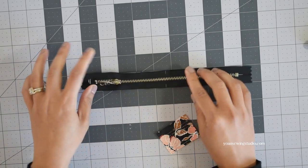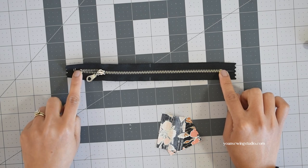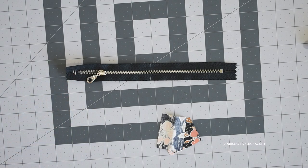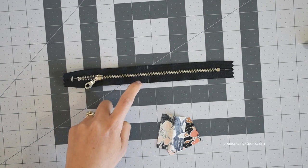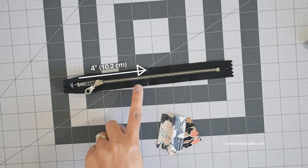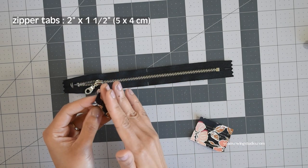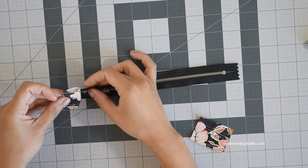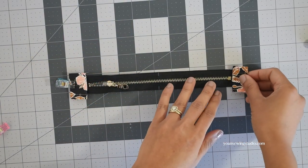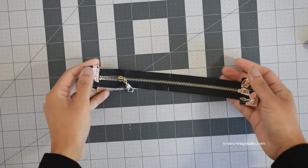Now we're going to work on the front zipper pocket. You'll need an 8-inch long metal zipper. I like to first hand stitch the zipper tape extension so the zipper will stay shut and it's easier to install the zipper tabs. You may also want to mark the center point of the zipper — simply measure 4 inches from the start of the zipper teeth. For the zipper tabs, cut two little rectangles, fold the long sides in half, and position them right on the zipper tape extension. Secure with a clip and repeat to the opposite side. Once everything is secured, stitch along the folded edges with about an eighth of an inch seam allowance.